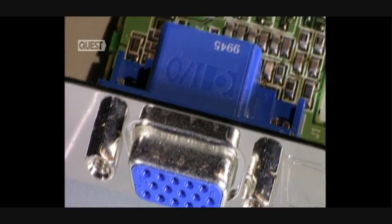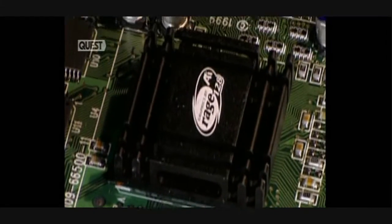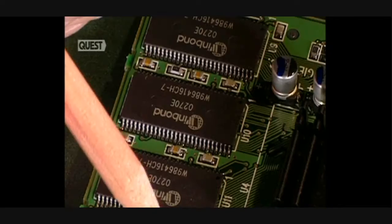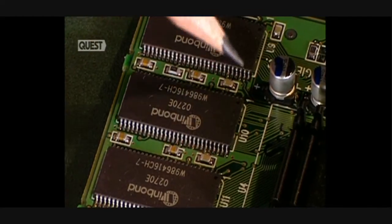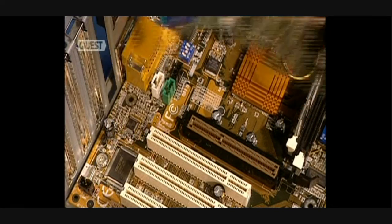This is the output connection for the video card, which links the computer to the monitor. We also see the video chip, which creates images in two and three dimensions. Here is the video memory — the more its capacity is increased, the clearer the image displayed on the monitor.